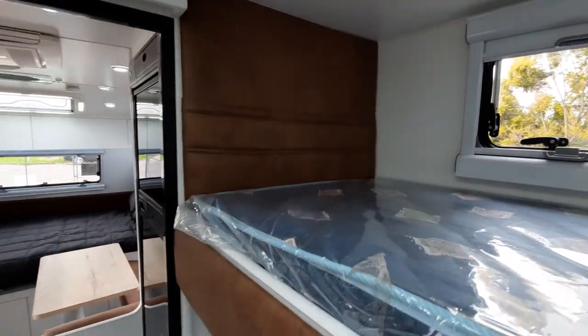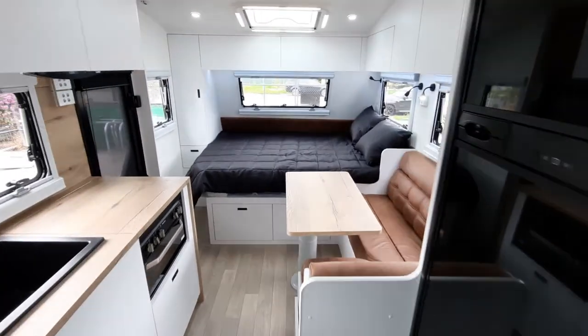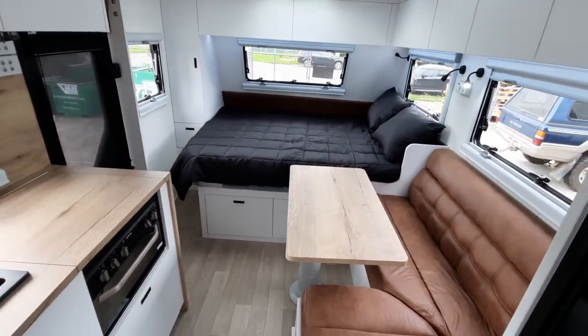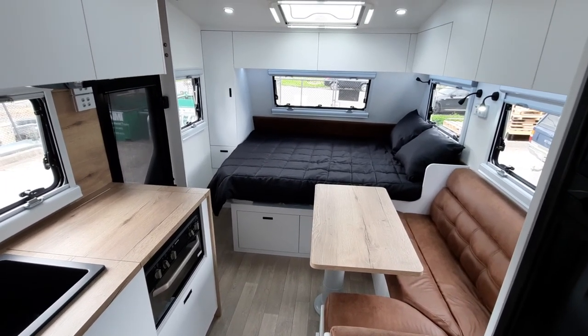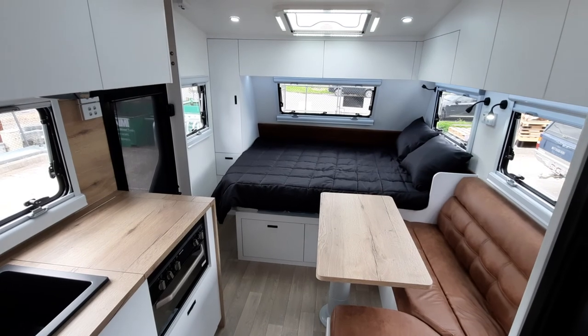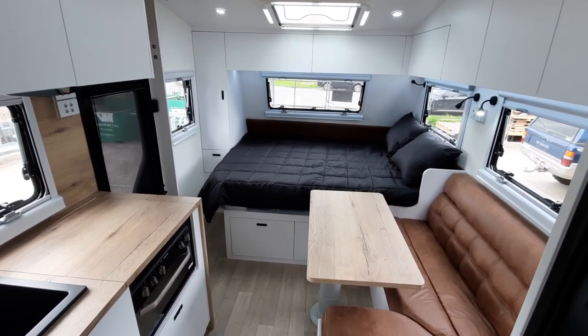There's padding at the end of each bunk. So there you have it, guys — the internal walkthrough of the latest Coastline 18.6. I'm sure you'll be impressed. Please visit our website and make an inquiry. Look forward to seeing you next time. Bye!